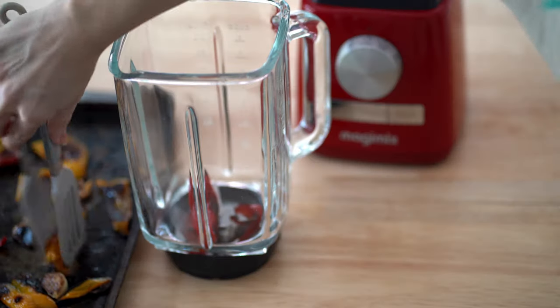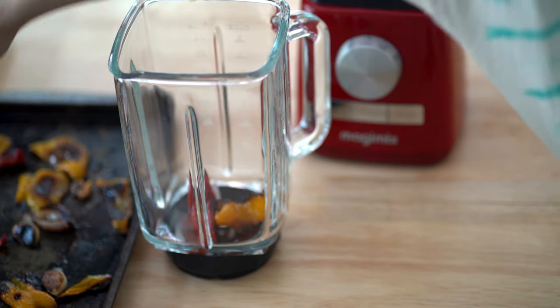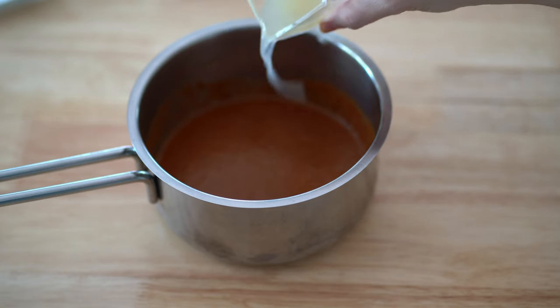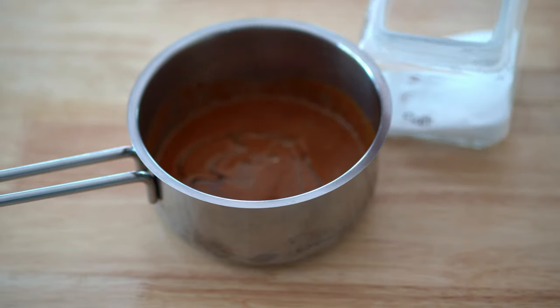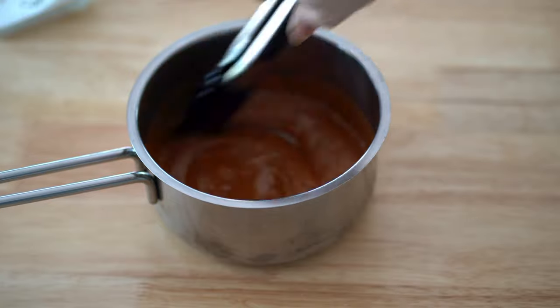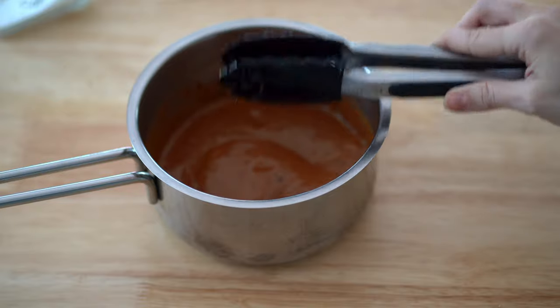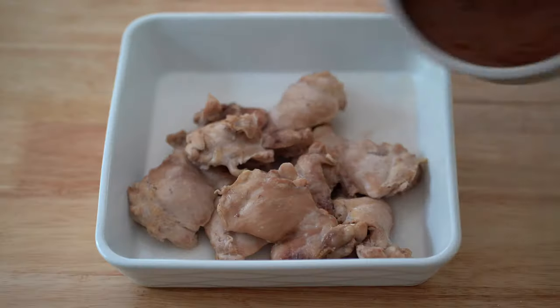My peppers are all grilled and they look great. I added them into a blender — if you don't have a blender you can use a mortar and pestle, in Swahili we call it 'quanda', just grind it away. Once done, add some lemon juice, a little oil, a sprinkle of salt, and always make sure you taste it. It's very important that your sauce is nice and balanced — and wow, it was hot from just that one chili!